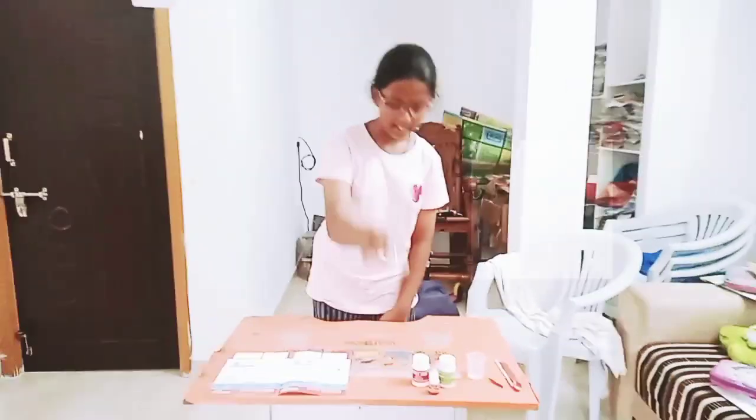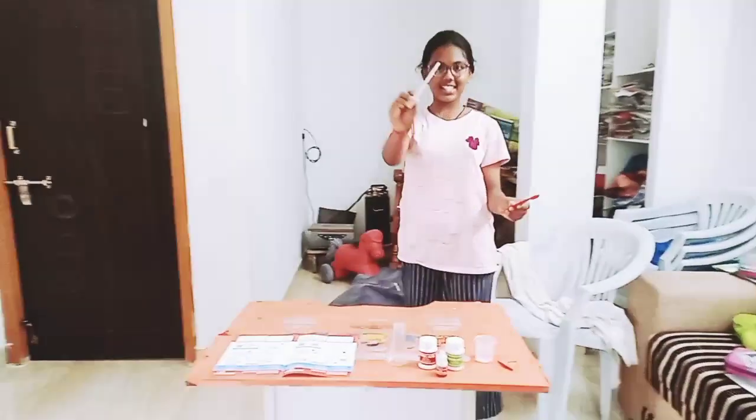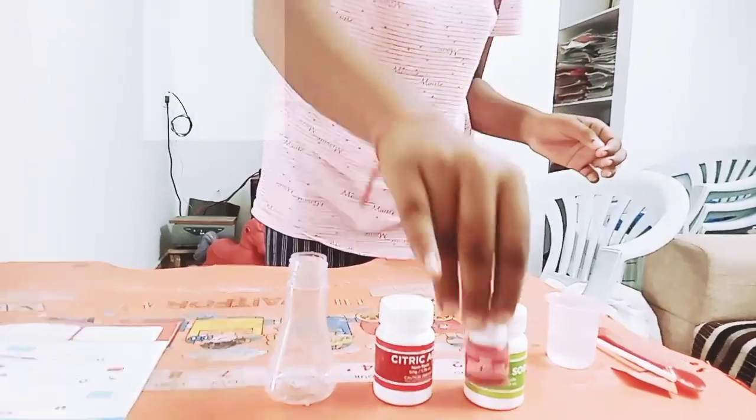We need a conical flask, a spatula, a stirring stick, a measuring cylinder, citric acid, red food colouring, and also baking soda.